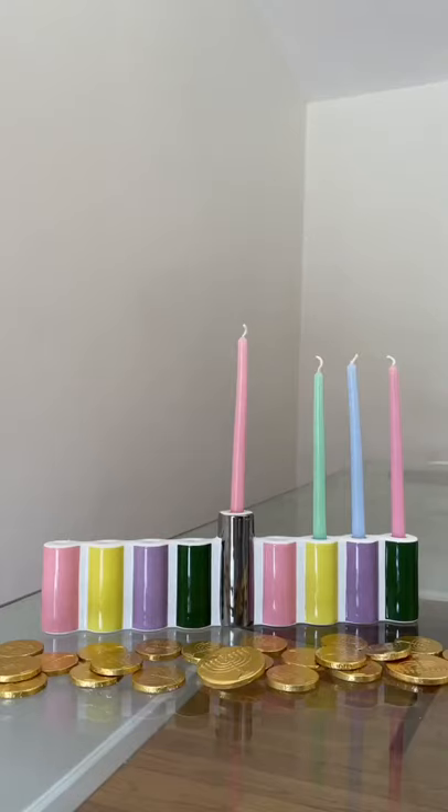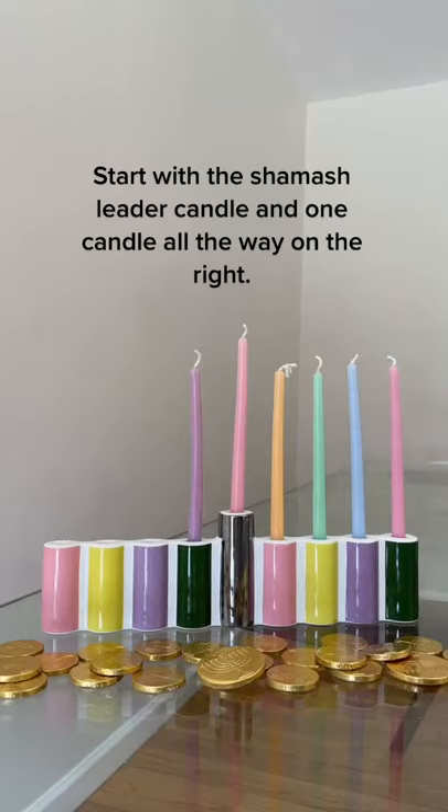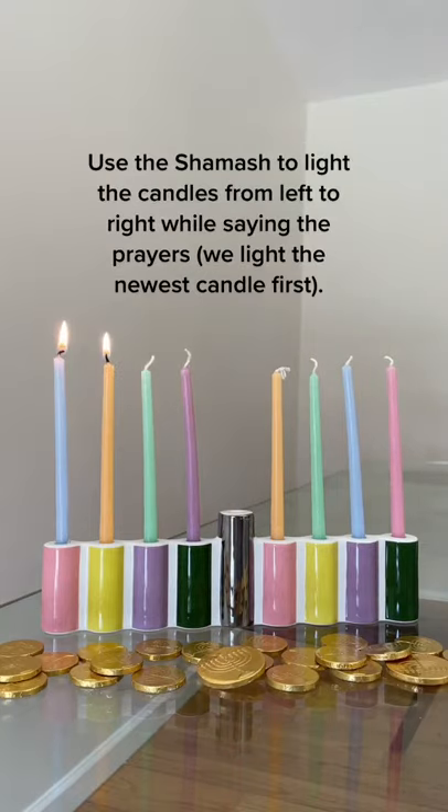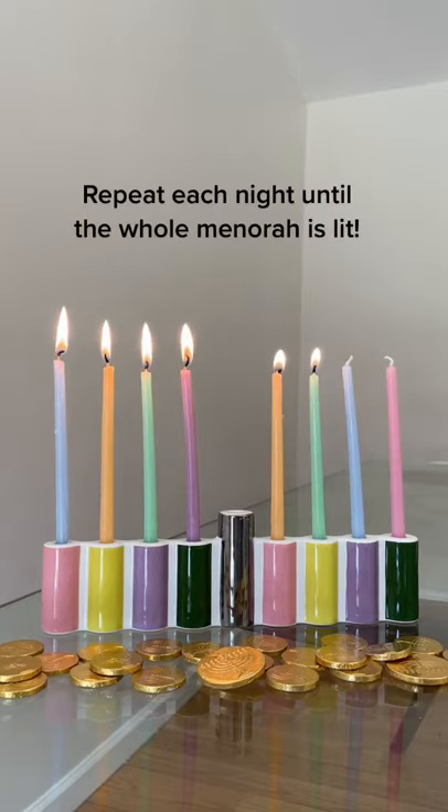How do you light a Hanukkah menorah? Start with the shamash, the leader candle, and one candle all the way on the right. Each night, add one more candle to the menorah, adding from right to left — just like Hebrew. Use the shamash to light the candles from left to right while saying the prayers, lighting the newest candle first.